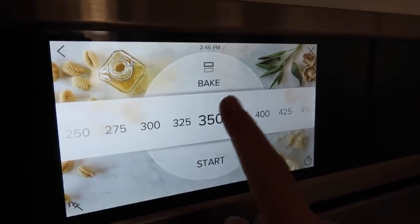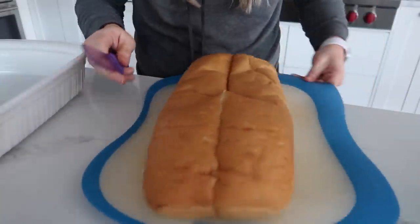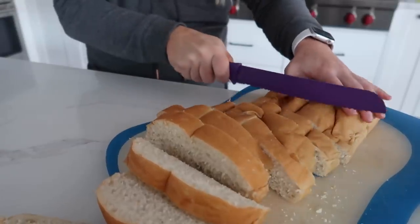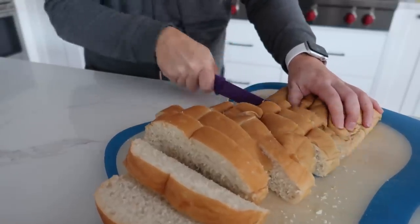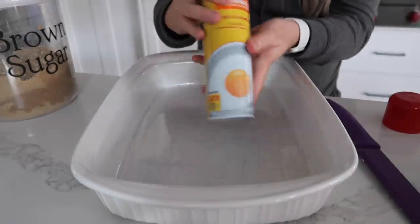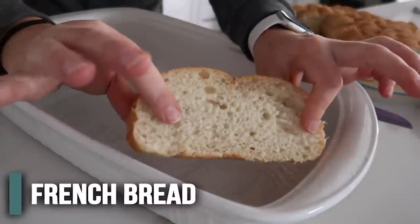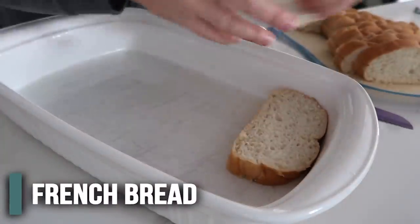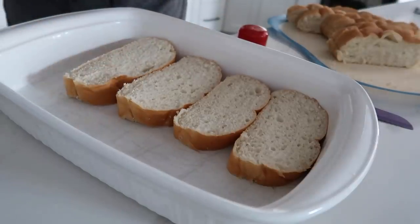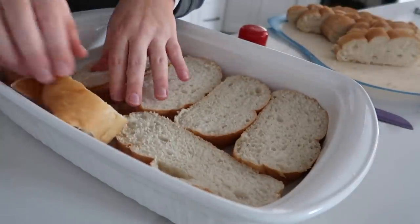We're gonna start by preheating the oven to 350 degrees. Now you're gonna cut the French bread into half-inch slices — mine are closer to an inch and it'll still work. Take a pan and spray it with nonstick cooking spray, then take your bread and do a single layer on the bottom. Mine are a little thick because my knife is really bad.